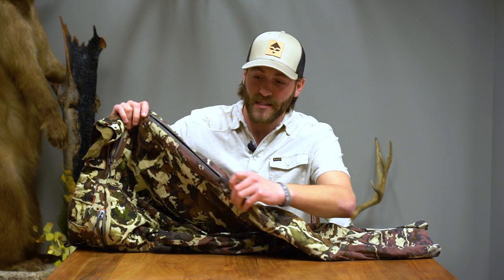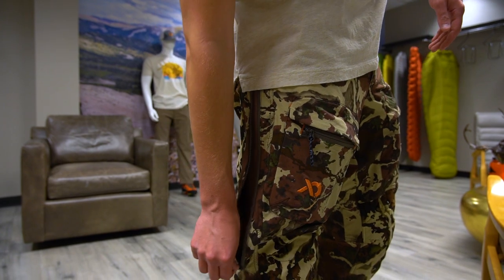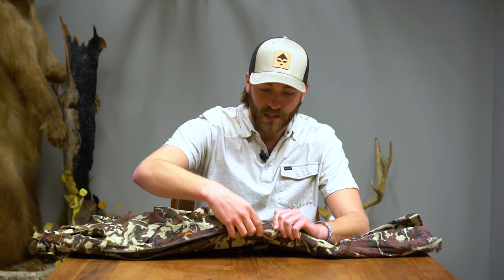I just want to do a quick overview of some of the new features with these Corgut Foundry pants and what you can expect if you look to purchase these. First and foremost, the thing that jumped out to me right away — I tend to run hot on most of my hunts — is the side zips they added. Now you can dump heat when you're hiking, stay cool, and don't have to worry about sweating too much.